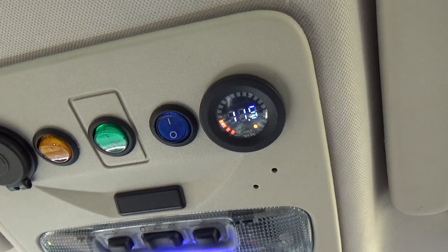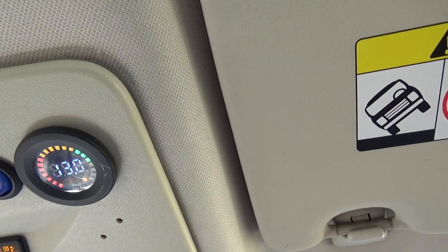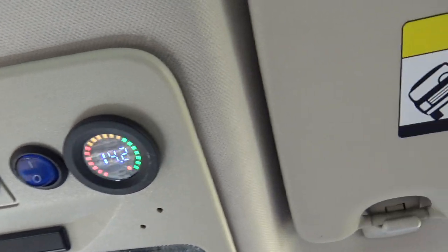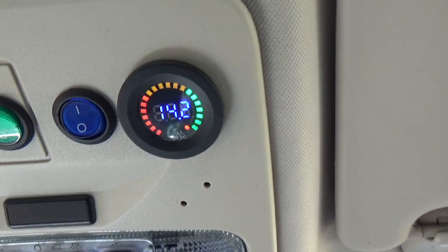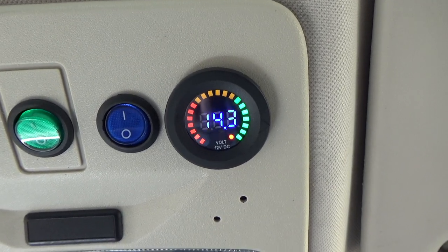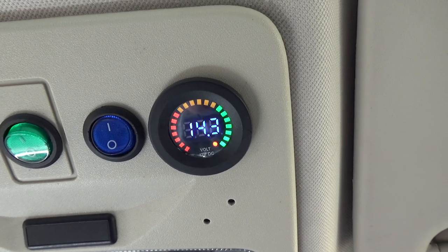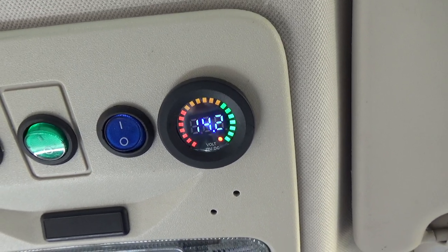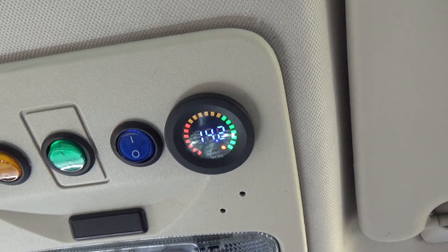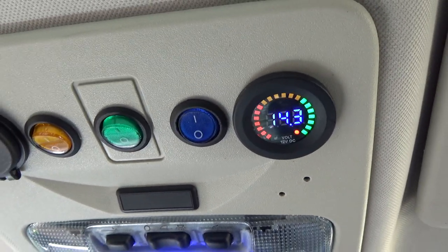Let's start the engine and see what the voltmeter reads. Starting up — 13.3, 14.2, full green bars — looking nice. 14.1, revving it gives 14.4 — that's good. I haven't driven the car properly for over a week, so I need to give it a run to put some charge back in the battery — that's why it was sitting at about 11.5V.